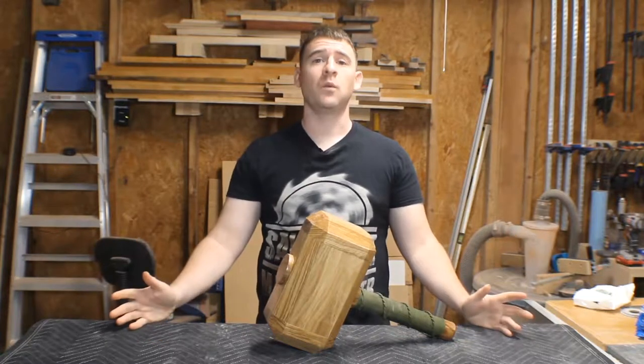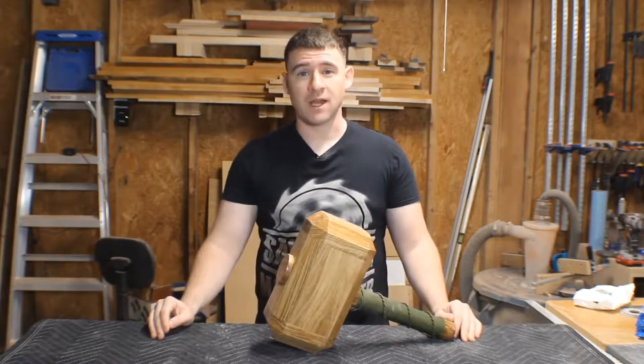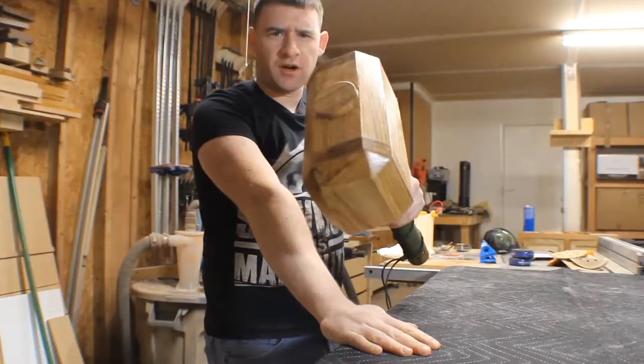I'm Chris. This is CK Woodworks. Welcome to my shop. Thank you for checking my video out. Today we are making Mjolnir.